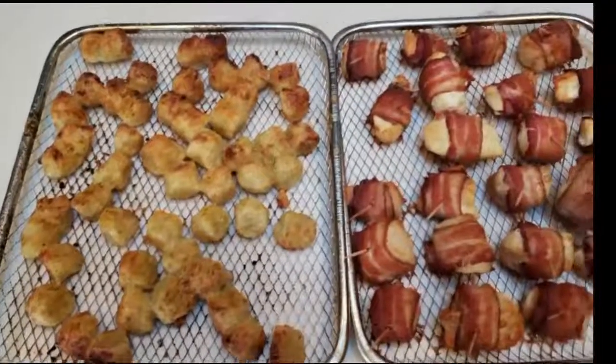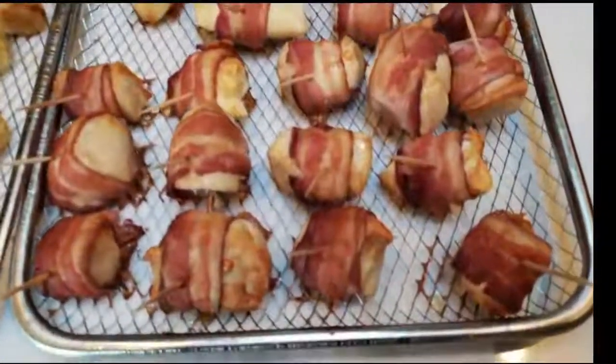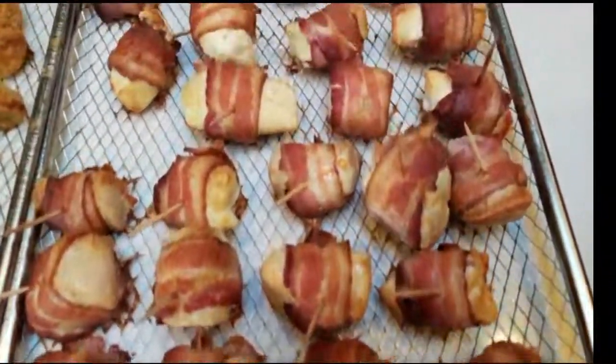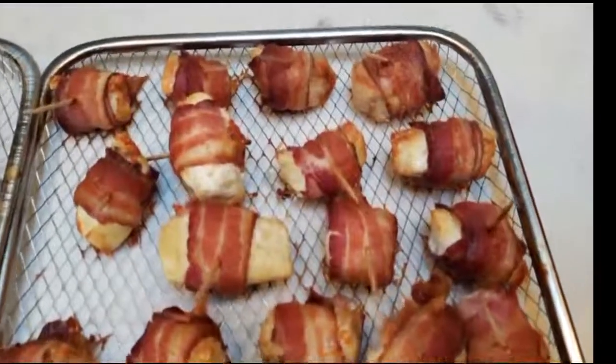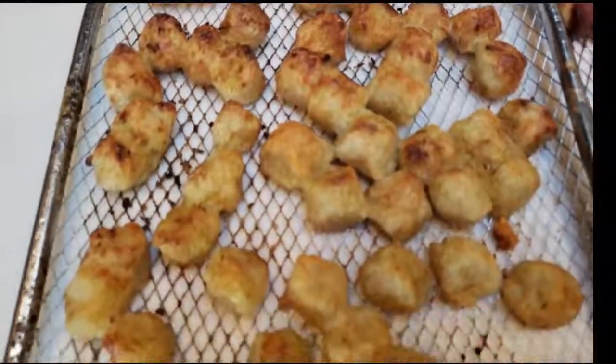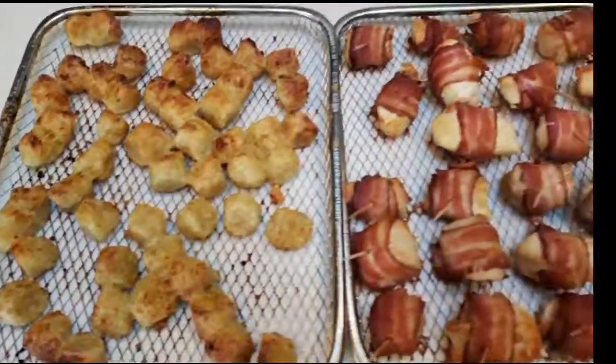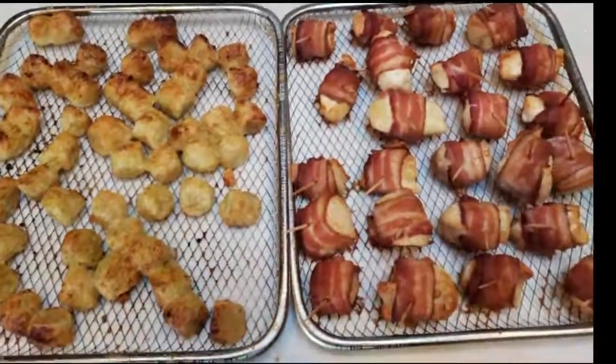I just pulled everything out of the air fryer — look at how delicious this looks. Here are the bacon wrapped chicken pieces; they came out amazing. And look at this cauliflower gnocchi — super excited about that Parmesan on there. I'm going to plate up my dinner and I'll be back to show you my completed dinner as well as the points.